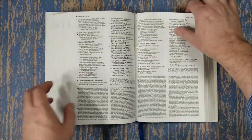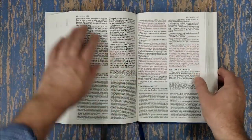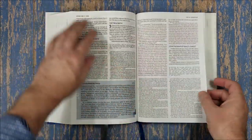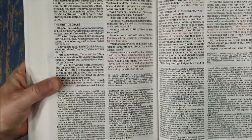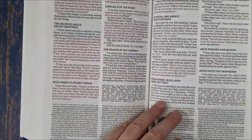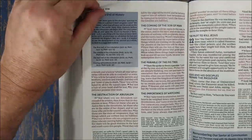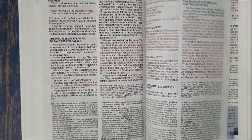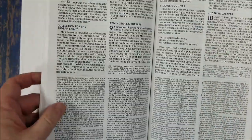This is a red letter edition. The red seems to be really consistent — it's not real dark but it's not light either. It's a good red, really nice. And we have some notes in the back as well.